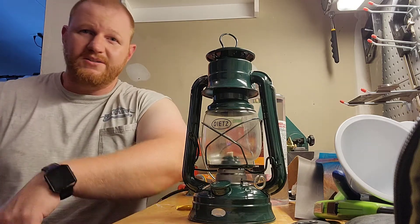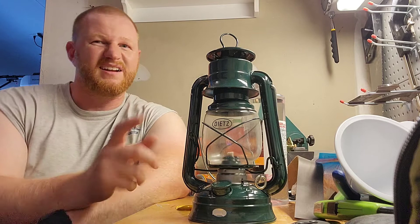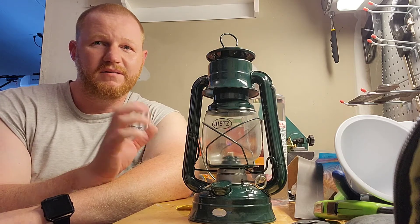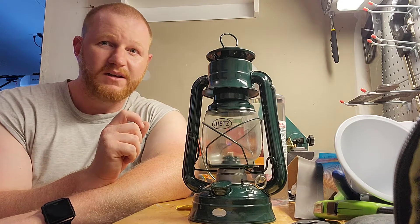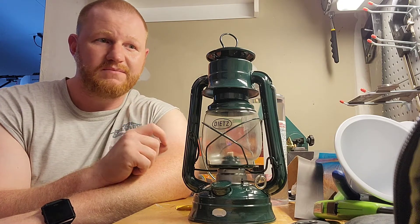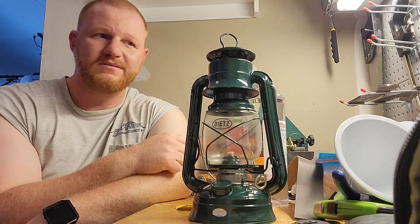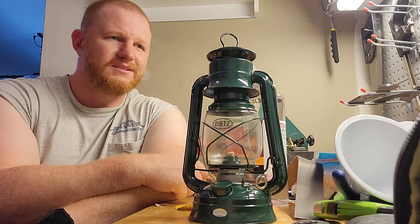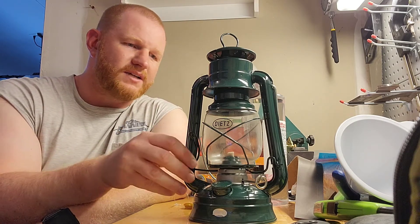I got turned on to this by a recent article — not in the current issue with Mountain Man, I think Josh Kirk is his name, from the show Mountain Man on the cover of Backwoodsman magazine — but in the previous issue there was an article about Dietz lanterns. It's a nice piece of old Americana that's been around for a long time.